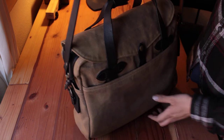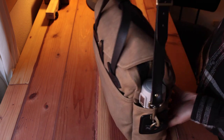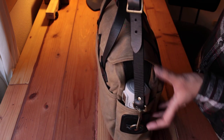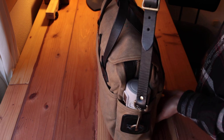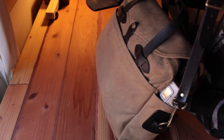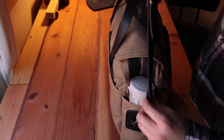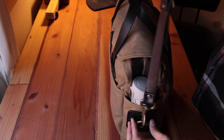The only concern I may have is that when the bag is loaded, the weight distribution is a bit uneven. This buckle here is right in the middle — 50/50 — so the weight causes the bag to swing outward rather than hang evenly downward.